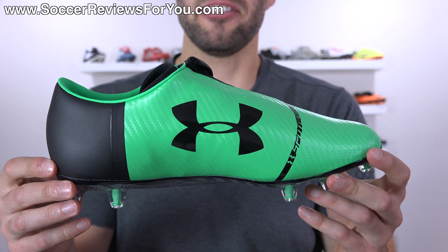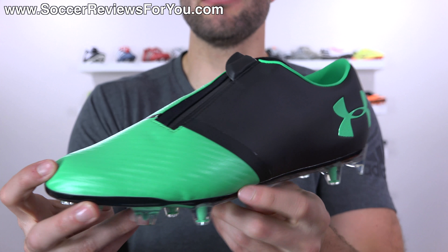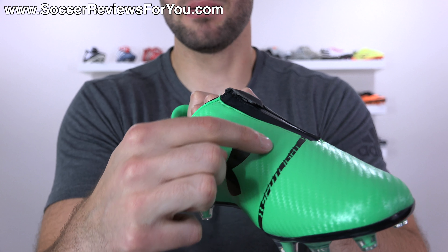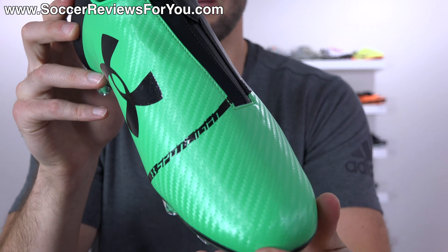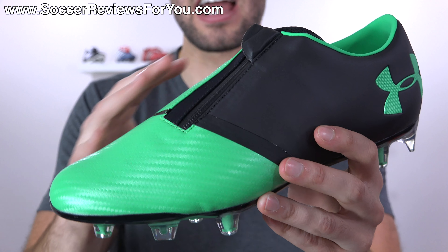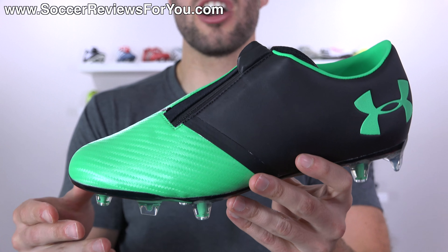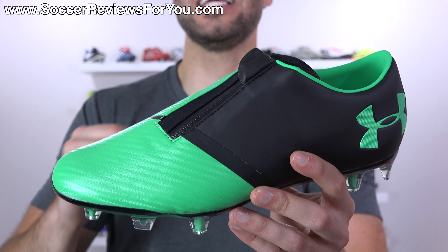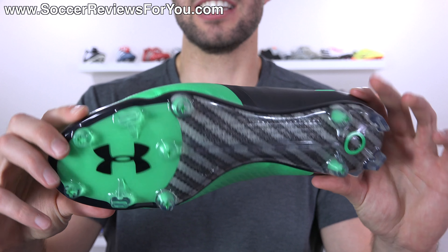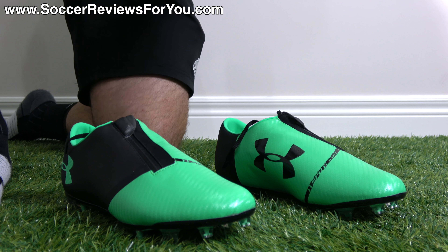They're not that heavy on your feet, but in comparison to the competition they are a fair bit heavier, which is unacceptable at this price point. Aesthetically, I really think these look awful — and I know that's brutally honest, but I think a lot of people would agree. The sole plate looks really cool, but the upper looks homemade, like someone tried to make a shoe and thought 'let's put a zipper on the side.' The Spotlight graphic they incorporated looks really bad, the launch green color isn't great, I don't care for the faux carbon fiber finish, and when you combine that with the matte black on the rest of the upper it just looks really strange.